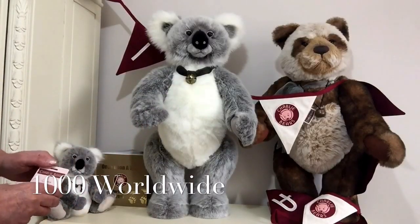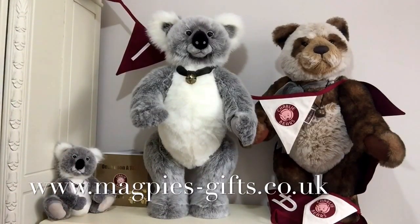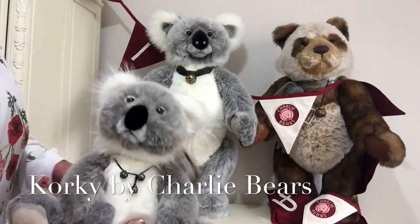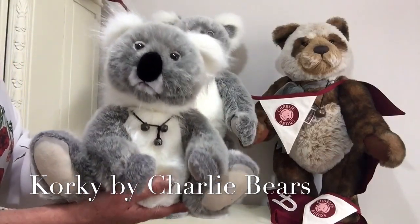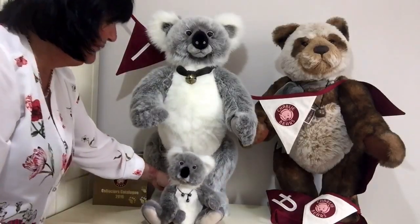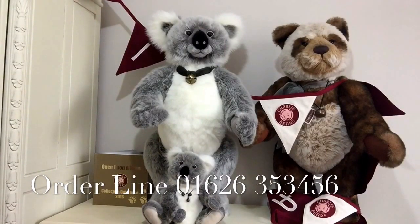This is Lumpa and if you'd like to get hold of a Lumpa please visit my website www.magpies-gifts.co.uk. Don't you think he is absolutely gorgeous? Just quickly before I go — this is little Corky and we've managed to get a few of him at the moment. He is retired but if you hurry you could probably pick up one as well. Don't they look great together? Thanks for watching and bye for now.